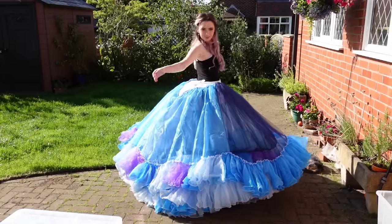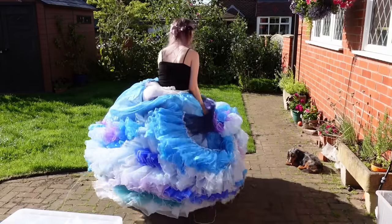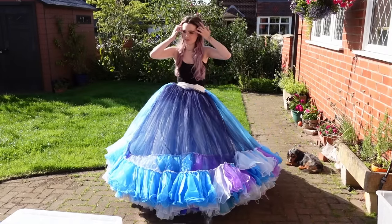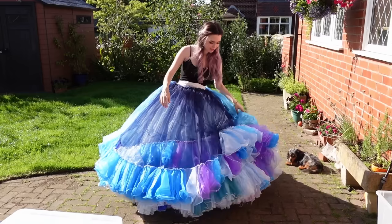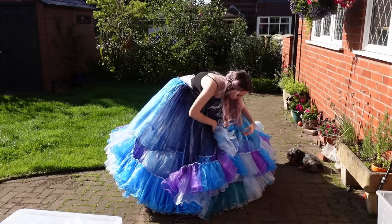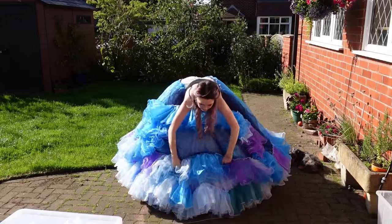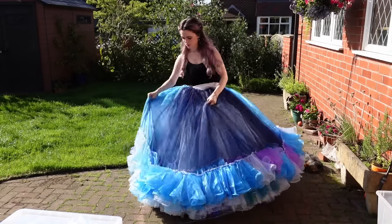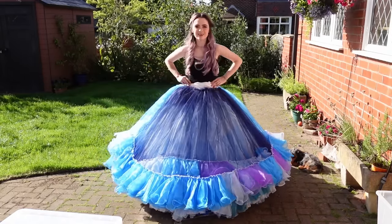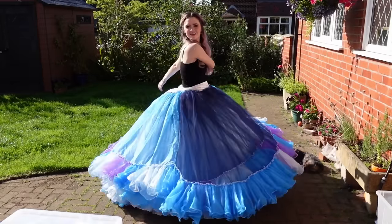So you can see how it already looks really nice and poofy at the back. Sometimes the best way to arrange the skirts is just twirling them and they will settle themselves. Sometimes they need a bit of pokey. And you're already getting a really pretty twirl with all the frills.